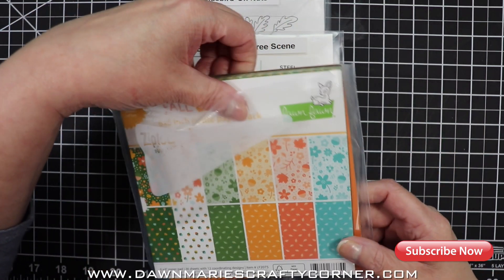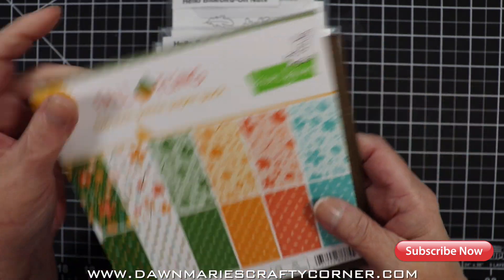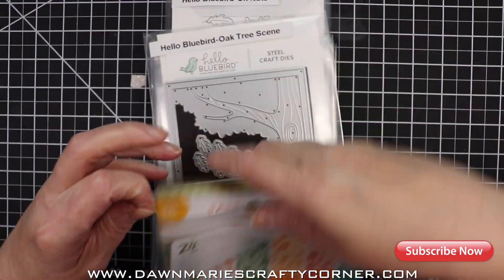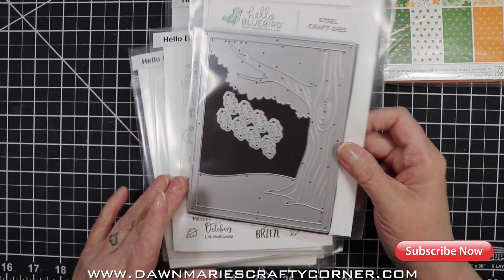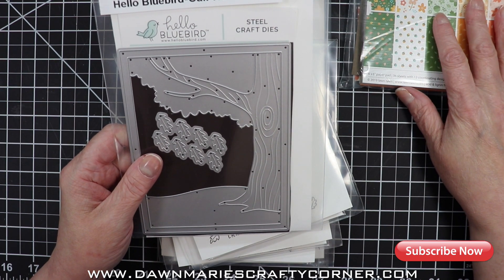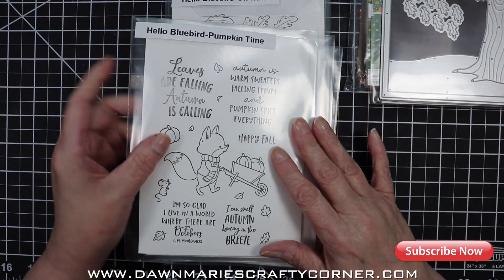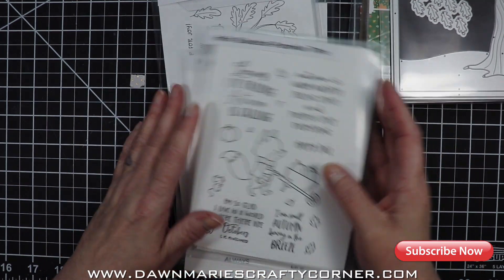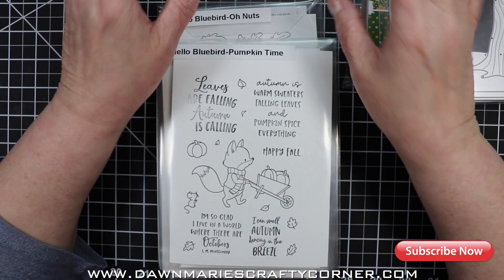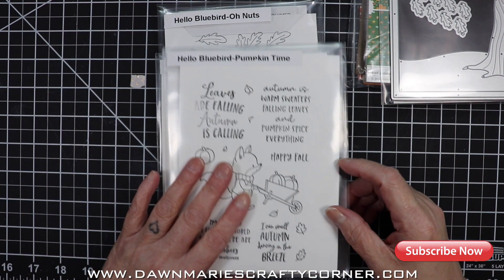I got some fall papers here from Lawn Fawn — I might use that as a background, I don't know yet, we'll see. Then I have this oak tree scene die, and I'm thinking I'll definitely use this. I have a paper in the pack that has a tree-like texture to it. It's all Hello Bluebird products of course, because I went a little hog wild with the Halloween and fall Hello Bluebird release. There's a new one coming out at the end of this month too.